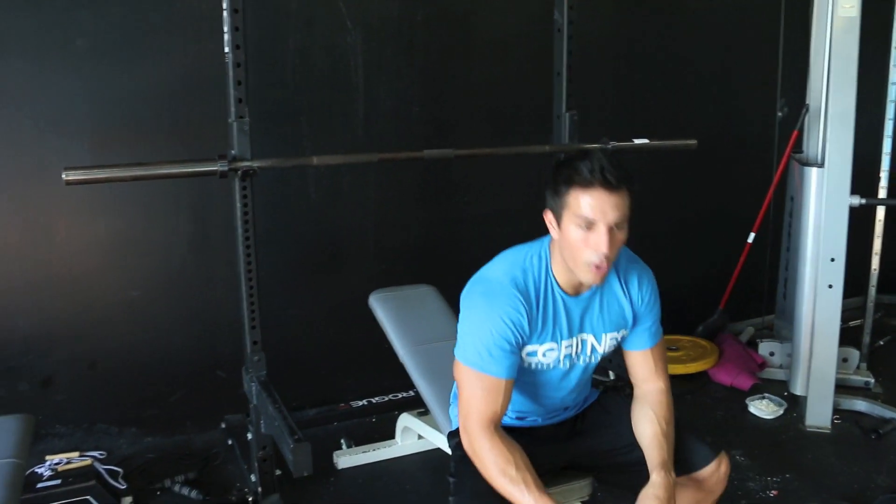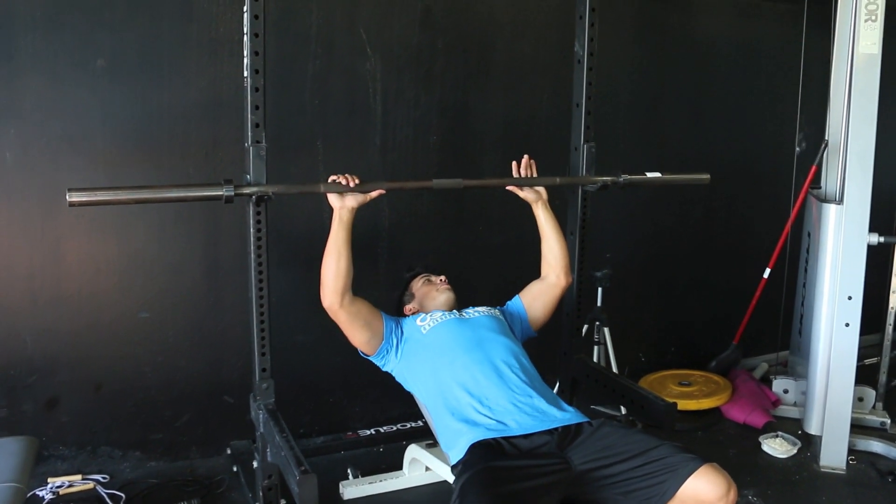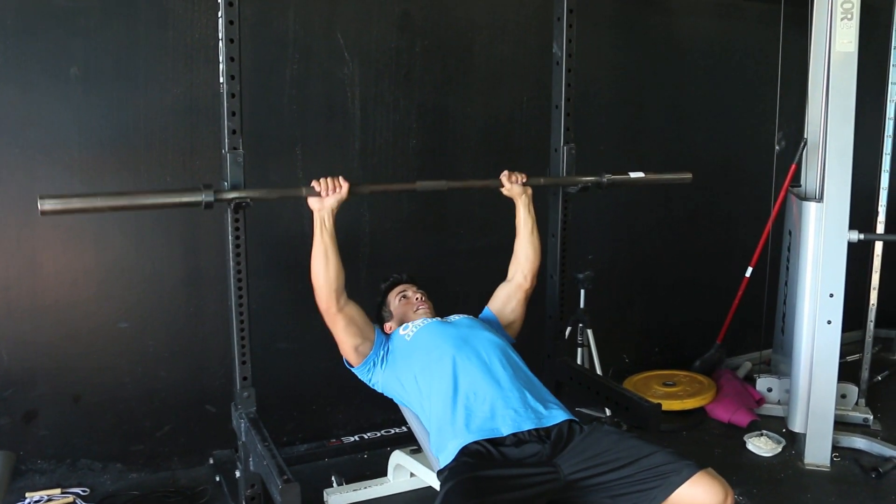Warm up. Whenever I'm warming up for chest, I like to do some rotator cuff dumbbell work, and also incorporate about a few sets of just 10 to 20 reps with just the bar — get the motion down. We got the bar. Tuck in.